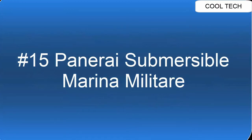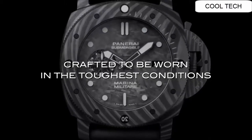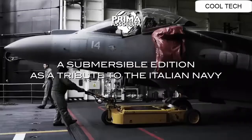Top 15. Functions: hours, minutes, small seconds, date. Power reserve: 3 days.